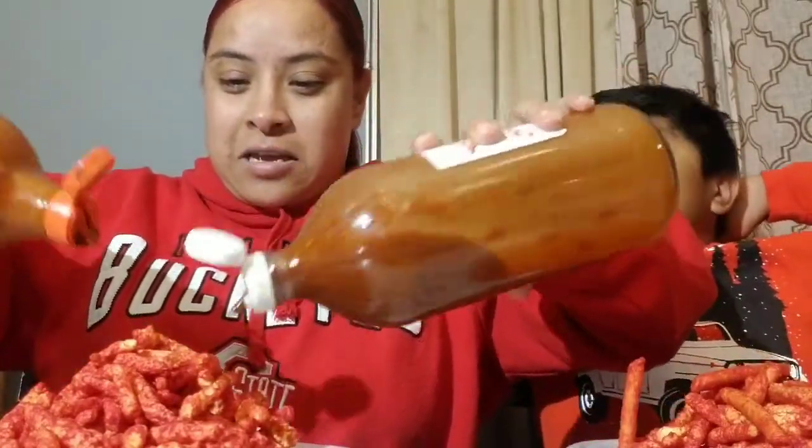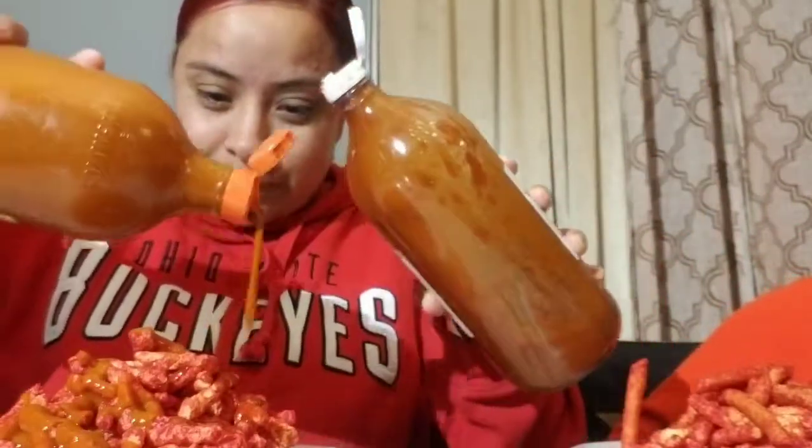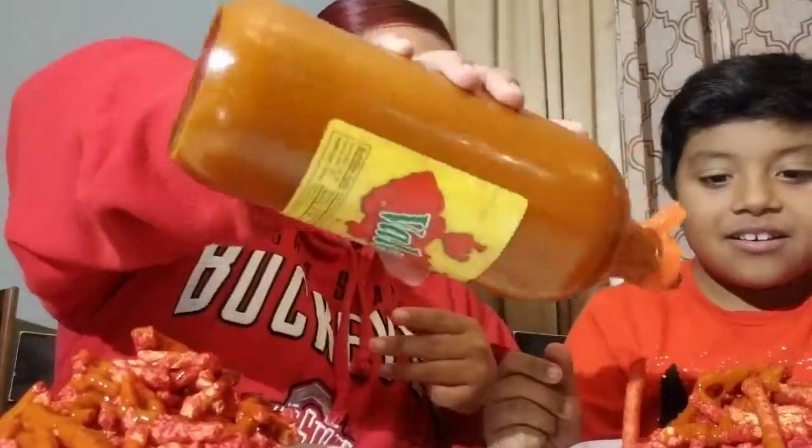Ready guys? Oh my god! Okay, you put more — no, I put way more than you. Look at yours, you have way less. Okay, I'm putting more, I'm putting more. I'm not gonna cheat guys. Oh my god, this smells bad! Okay, I'm gonna win this because I'm a Hot Cheeto lover. I'm a Taki lover by the way. There's your thumbnail right there!